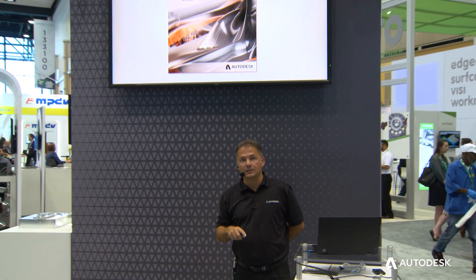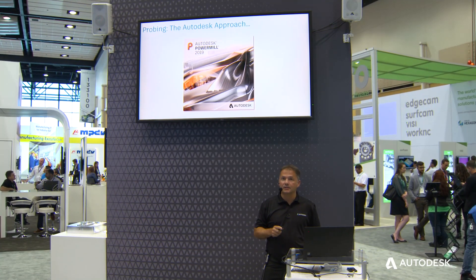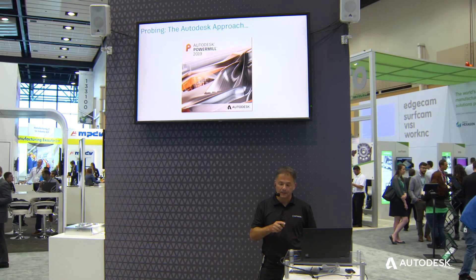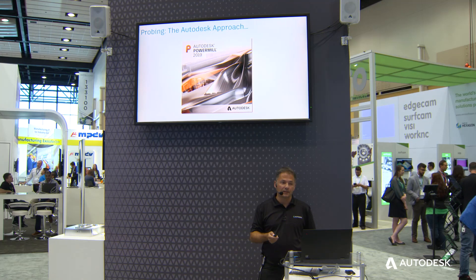So I'm very pleased to announce that with the release of PowerMill 2019 — specifically the 2019.1 release — we've now included surface inspection probing within the PowerMill product itself. Let's talk about what that looks like and how it helps manufacturers.